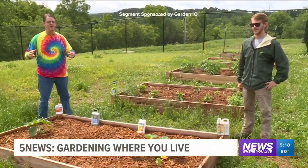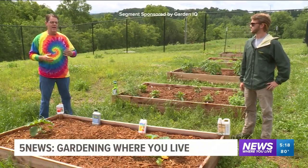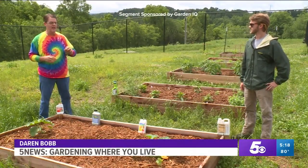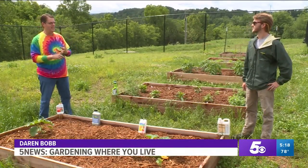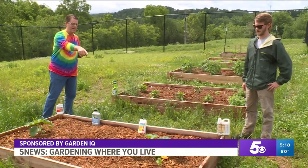Now that we've planted everything, we've gotten a lot of rainfall. And the one thing you're gonna have to watch now is what to do about plants as far as fungicide and pesticide. What are we seeing on this one right here to start with?